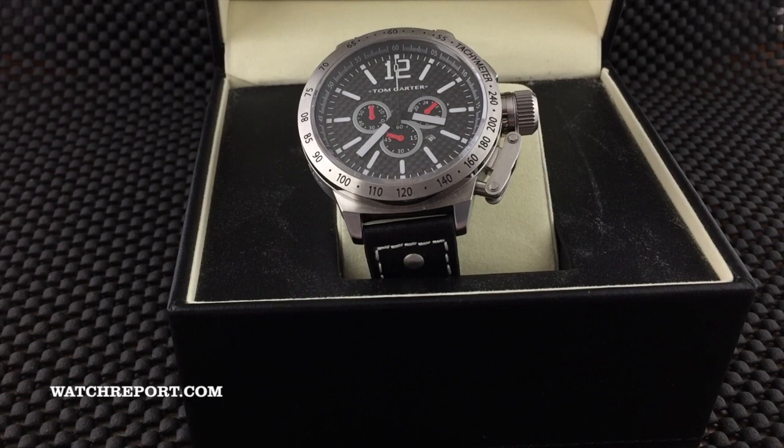Hey there everybody, Don Evans here for watchreport.com, and today we're going to be doing a first impressions of the Tom Carter Black Carbon.